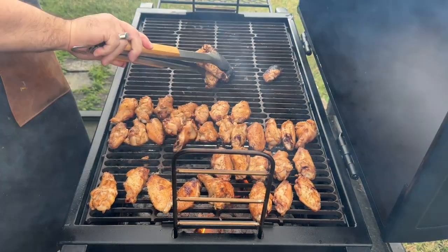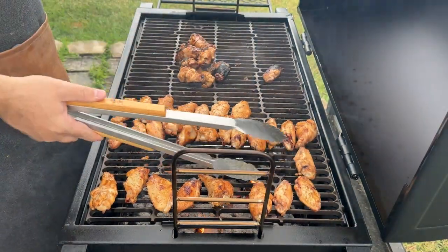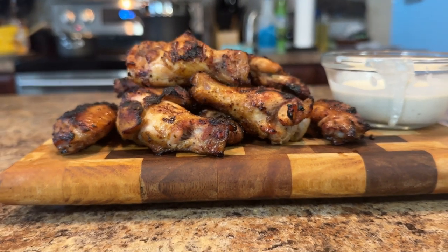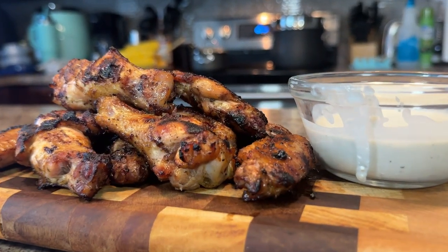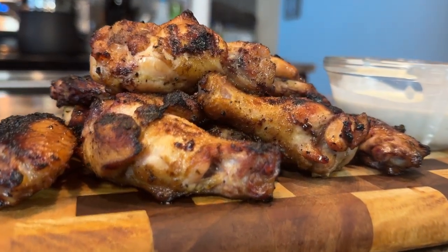Once the wings are cooked, it's time to rest and serve. Allow the wings to rest for about five minutes so nobody burns their taste buds. For presentation, plate your beautiful wings with a side of blue cheese dressing, some celery sticks or carrot sticks for dipping, and move on to the most important step — devouring those wings.